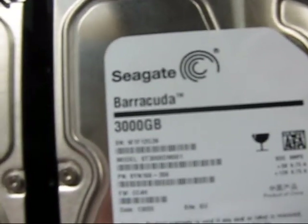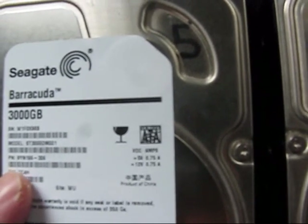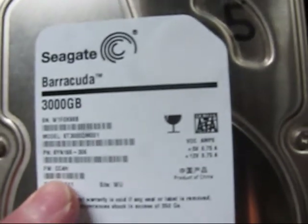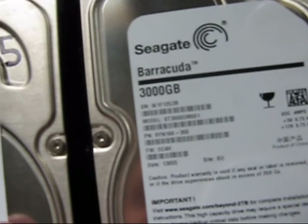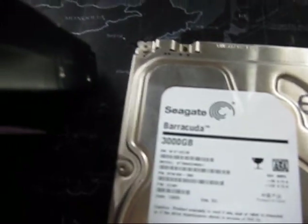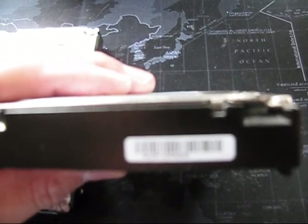Model ST3000DM001 — that's both of them, as I purchased them all at the same time for the NAS boxes. Part number 9YN166-306, same on both. Firmware CC4H. Date codes 13011 and 13055 — a little strange that they're slightly off. Serial numbers: W1F0X98B and W1F12G39.